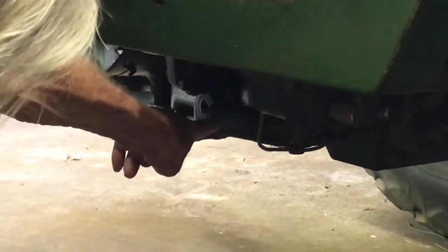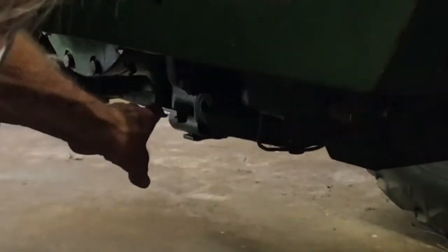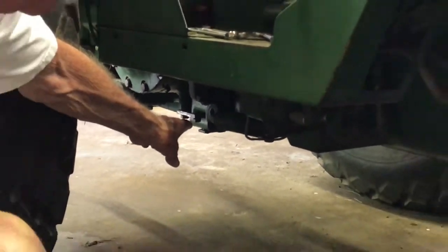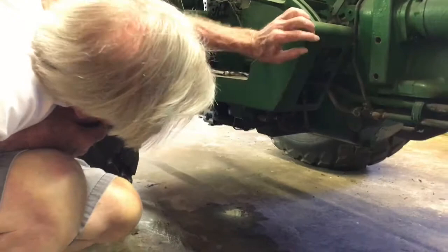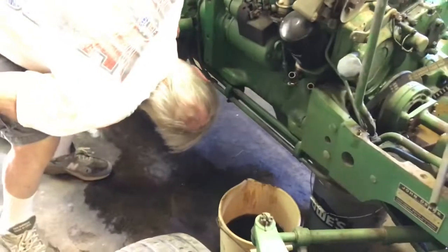From there it pumps that oil down to this housing right here, which is where the filter is — the oil filter housing. From the oil filter, it goes through the filter and from the filter it comes into one of these three lines.